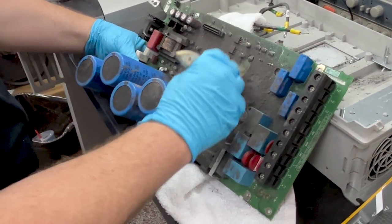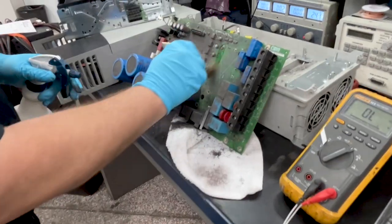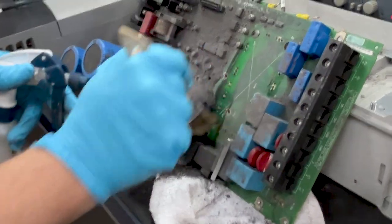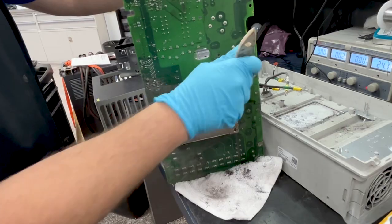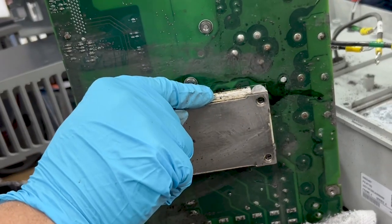The first thing we'll take a look at are the connections of the IGBT module and look for any damage. Using denatured alcohol will help us get a better look at the damage. As we can see, there's some scorching and sparking on this side of the module. We'll go ahead and flip it over to take a look at the other side. Again, we can see what appears to be some burn marks to the side of the IGBT and one of its legs.